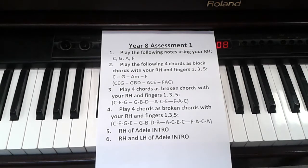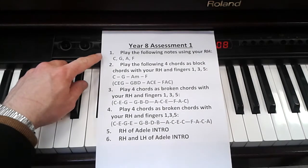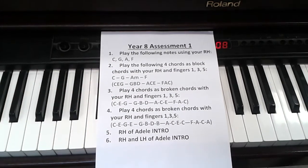Here is some help with the Year 8 assessment coming up. Number 1: play the notes C, G, A and F with your right hand.